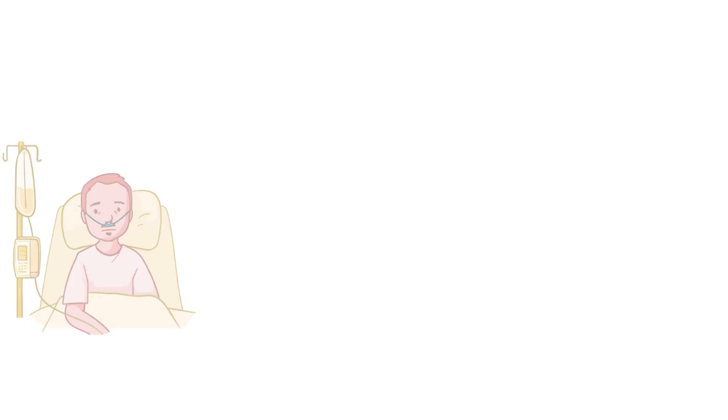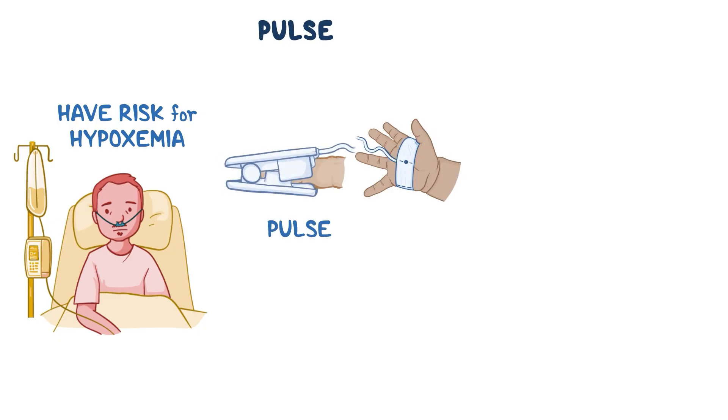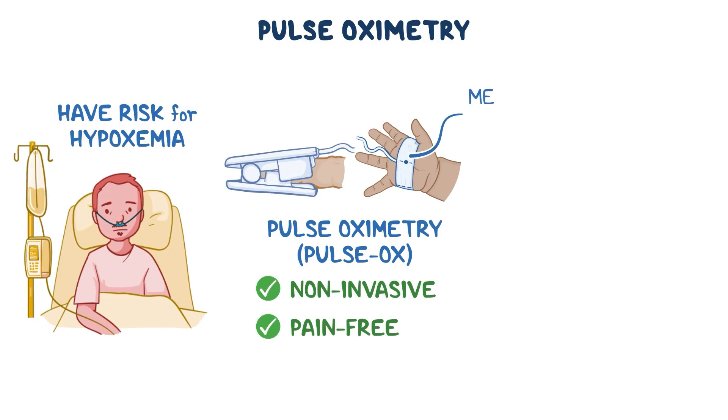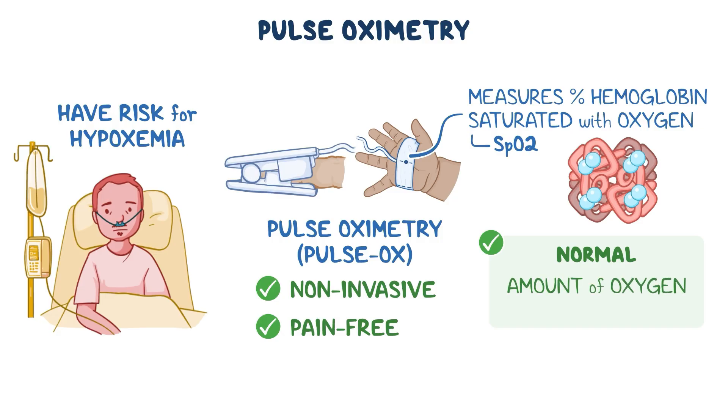As a healthcare professional, you will help provide safe care to patients who have, or are at risk for, hypoxemia, or low levels of oxygen in the blood. These patients require pulse oximetry, or pulse ox for short, which is a non-invasive, easy, and pain-free method of measuring the percentage of hemoglobin saturated with oxygen. This is known as the saturation of peripheral oxygen, or SpO2. A normal SpO2 usually indicates that the amount of oxygen traveling through the bloodstream to the tissues is enough to meet the needs of the body.